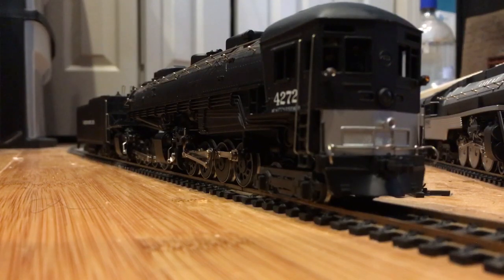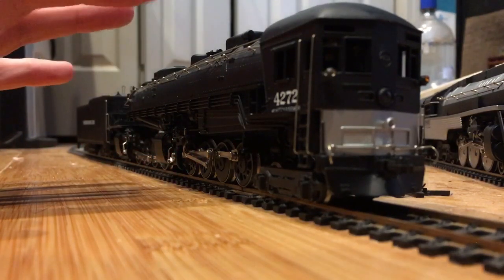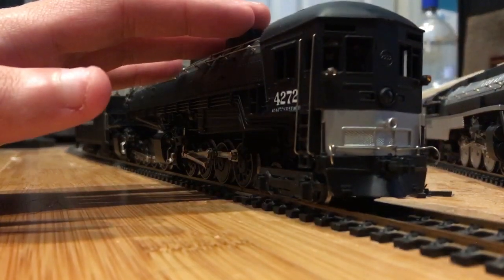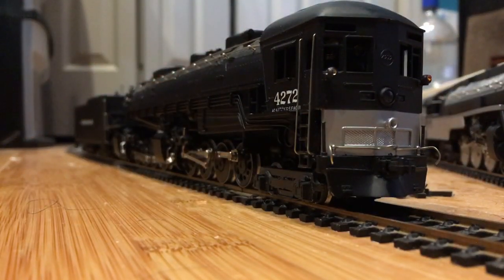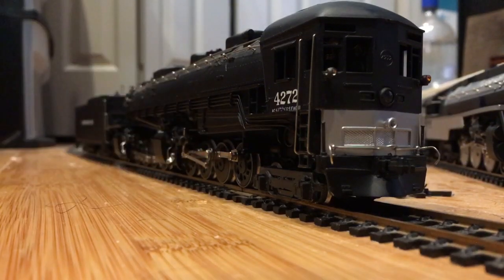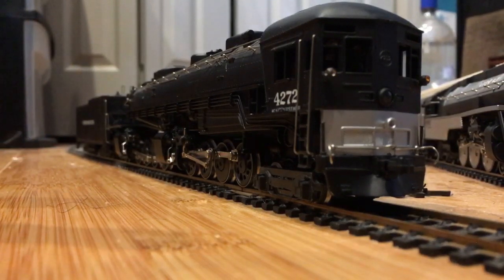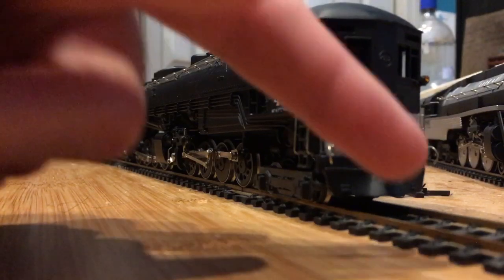As I tried to get this thing back up and running, I about gave up because it would just keep dying on me — the rods would always disconnect. It was a massive nightmare and it really made me want to buy another one and just put this one in my storage drawer. But finally, just today, I decided enough is enough — I really want a cab forward on my railway.